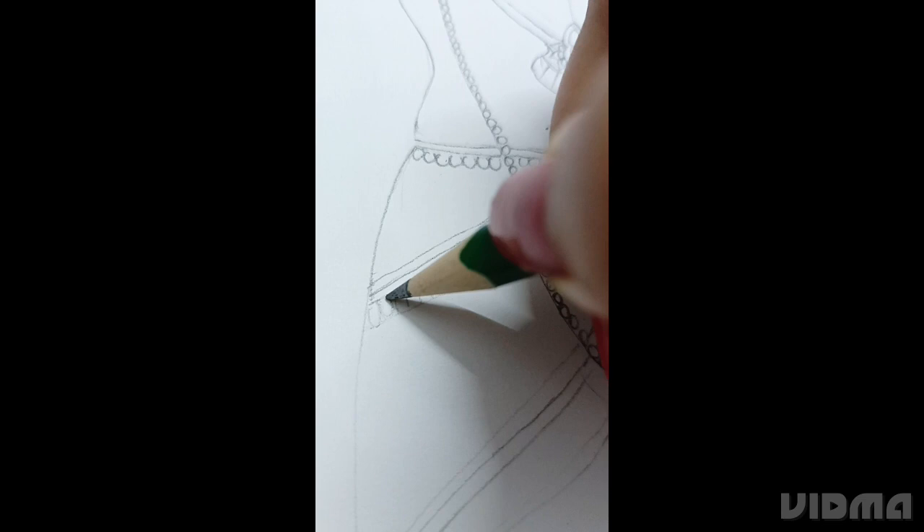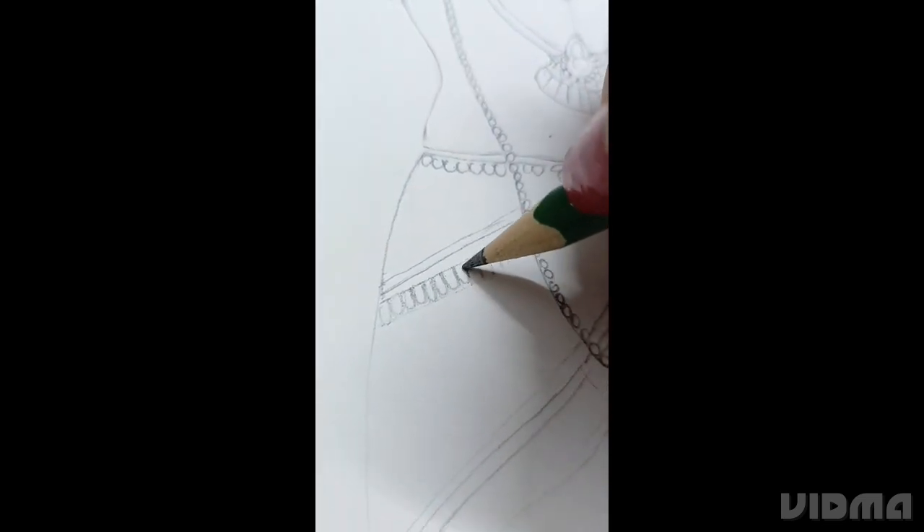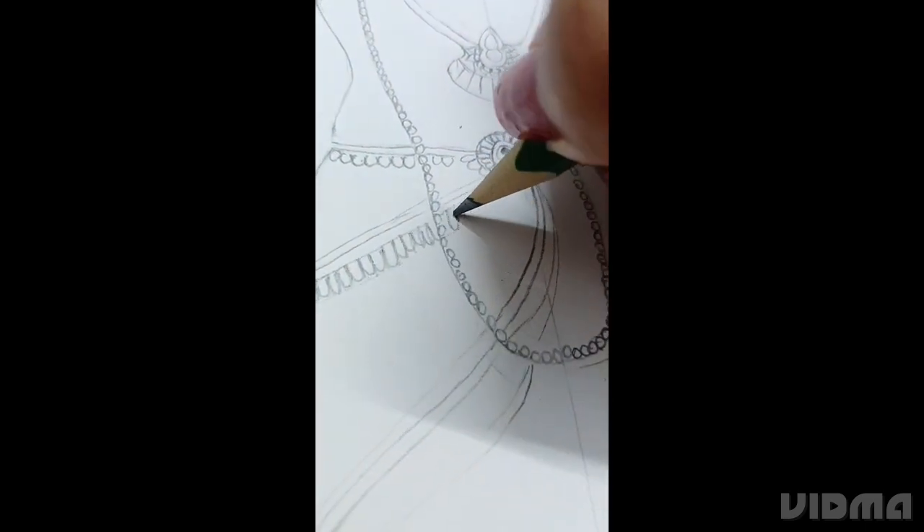Stage 2. Now we're drawing Sita ji. We're making the saree and adding designs on her saree.